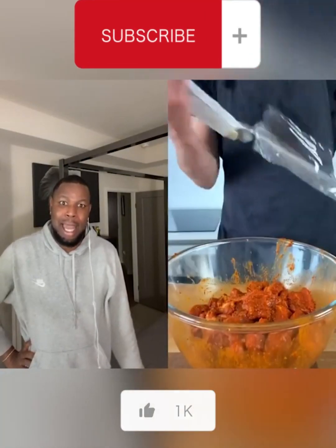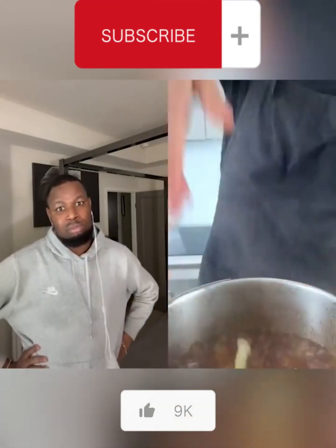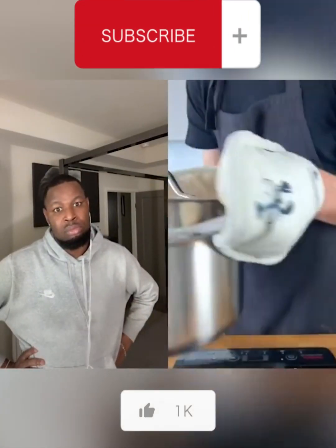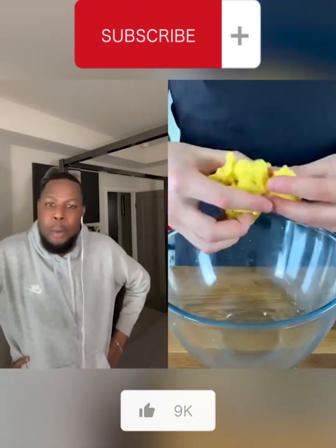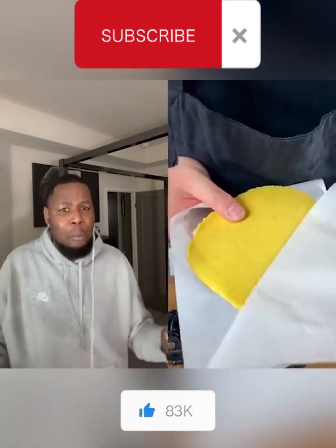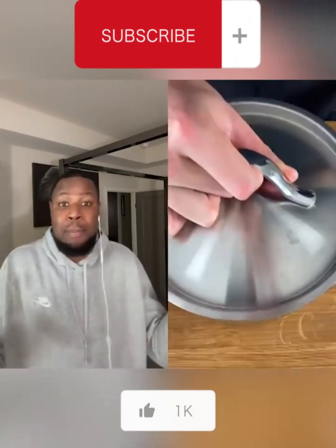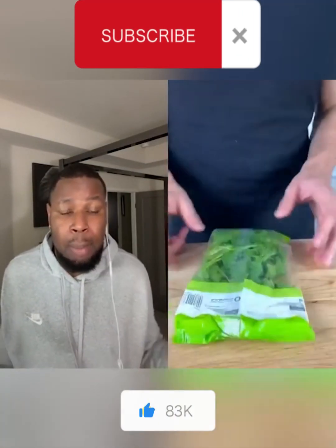I can't even rap today. Like, I just want to... Look. I'm a hush. Nah, cause see, I'm going to have to rap on this beat cause Sam, you not playing with him today. I was going to hush, but I got something to say. Sam, I need to be in the kitchen with it. Cause you be cutting it. Looks so good to me. Sam, please. I'm a hush.